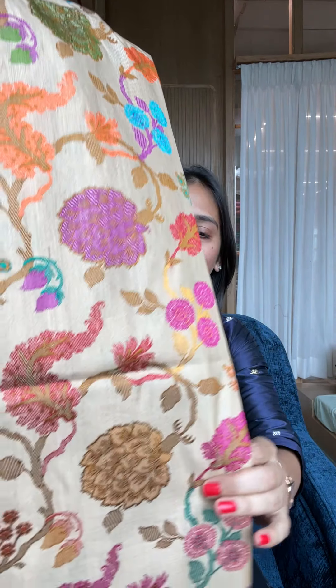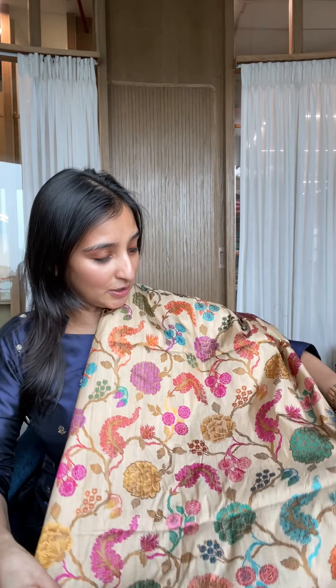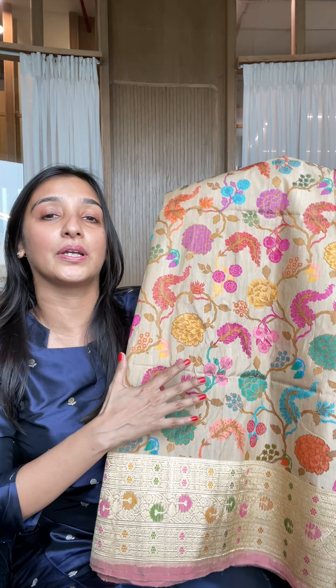The speciality of this is that the weaving has all been done in resham, and you will see the amazing range of colors. I'm going to open it more and more as I speak about it. We wanted the entire body in resham, and you will see the range of colors in contrast coming through all the detailing. The base fabric is tusser — a tusser silk — in its natural color.